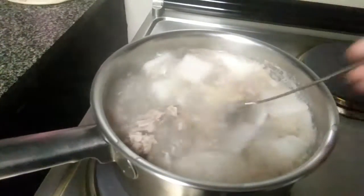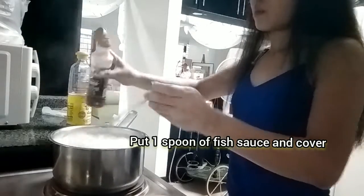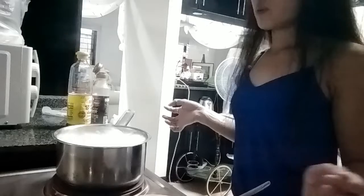Some more salt, some more garlic, fish sauce one spoon — this Korean fish sauce, one spoon. We're gonna add some more soy sauce later. Let's boil it for 25 minutes.